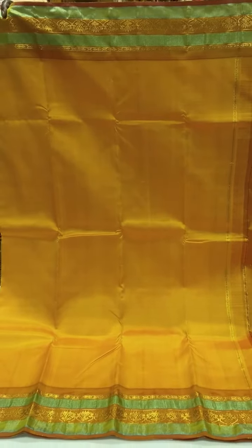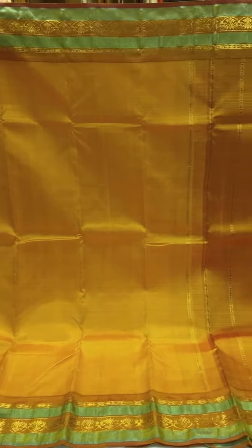This one is a bright yellow contrast sari, and it's got the blue jari with the tissue effect in the border and a simple pallu.